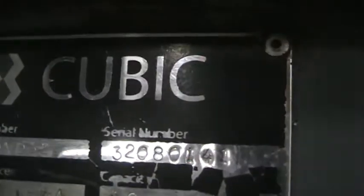Inspection of the Cubic Diamond 32B C&C Swiss Lathe. Serial number — this is a 2008 model. I'm going to take a big wide angle picture of it.